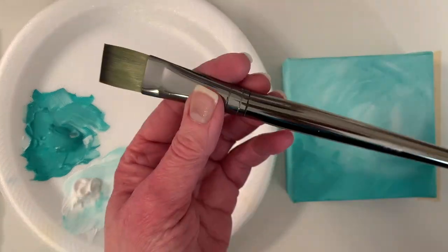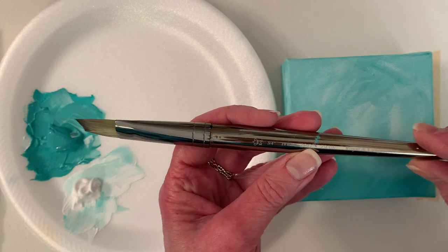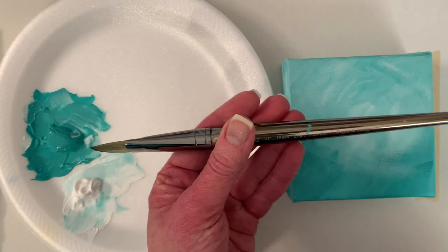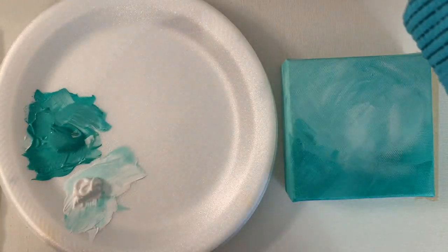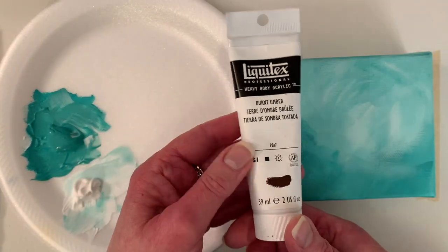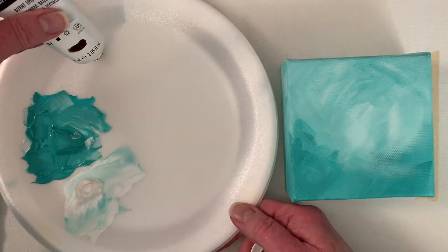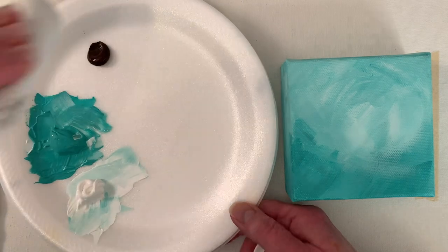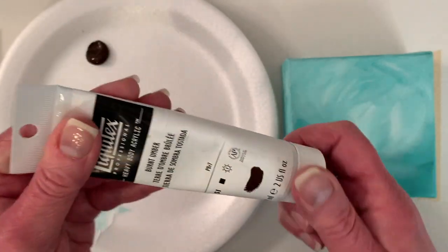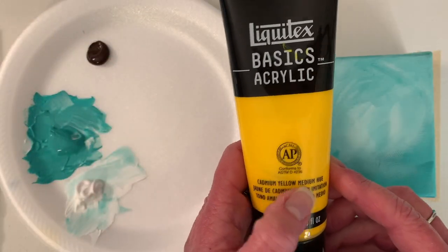To paint the background I used the three-quarter inch Zen line flat brush from Royal and Langnickel, which I've already washed out. I really like their brushes — I'm really not too picky with brushes. I'm gonna put out some burnt umber. I think that'll be really pretty with this. And then I'm gonna use some Cad Yellow Medium Hue.